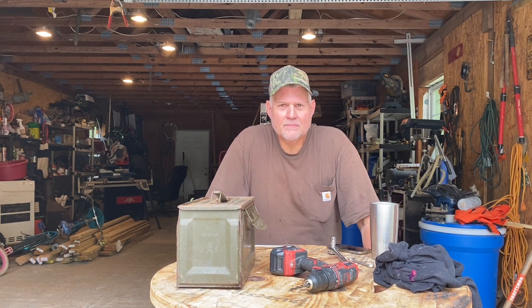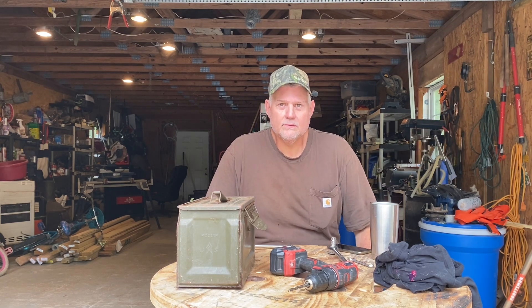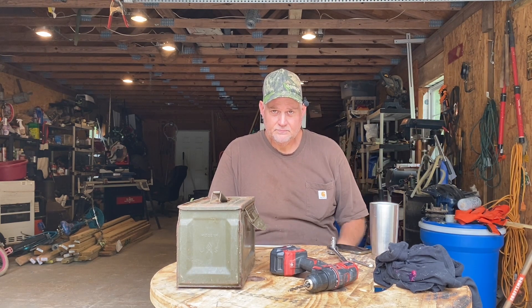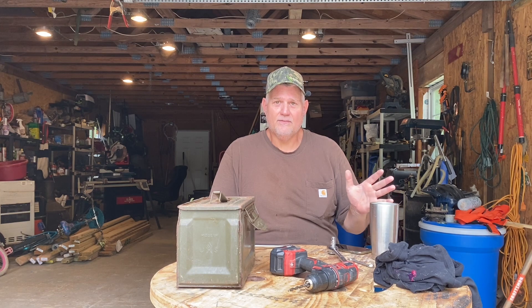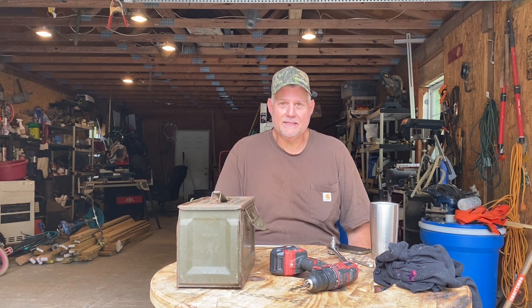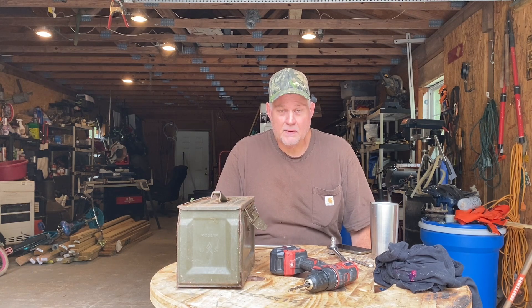Let's talk about it. If we have an EMP, what are you going to do? They say that all electronics won't work. I've been knowing about this for a long time — I never built one, but I know what to do. I thought today we would build one, a small one.